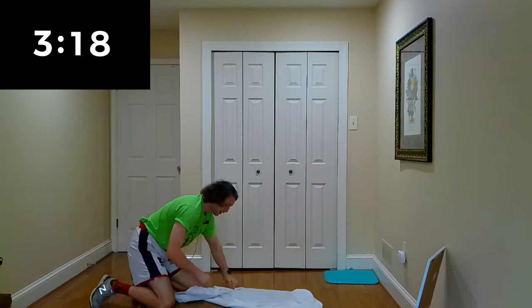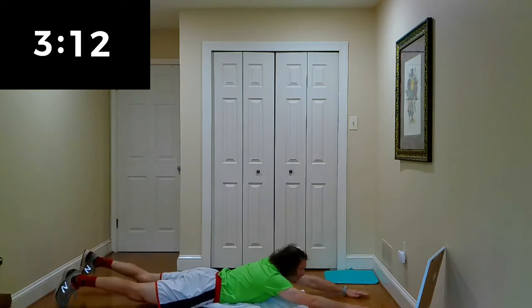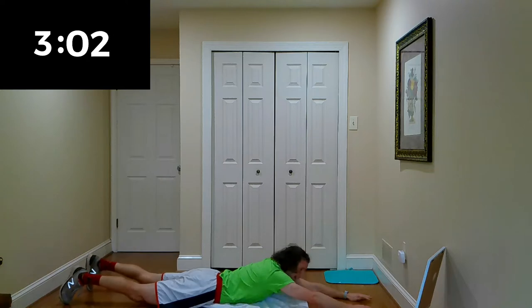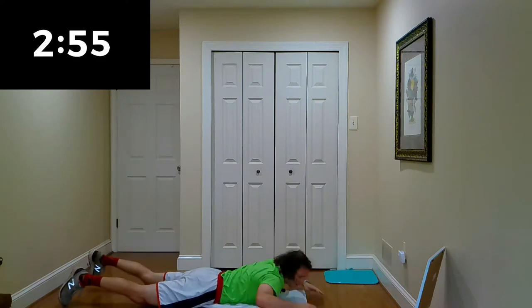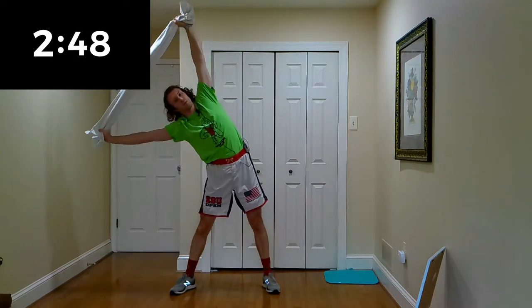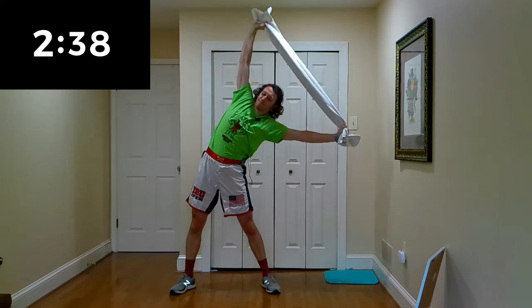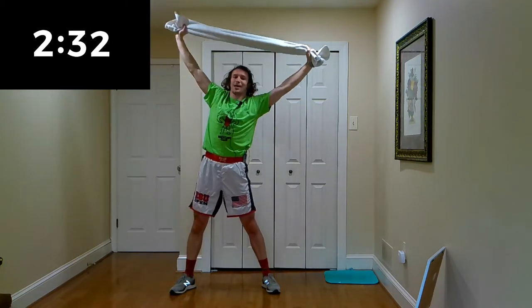We're going to go back to our supermans — lay it out nice and flat and get those supermans in. We're doing these just to wake up the body a little bit. I already got a sweat going. Let's bring it back up. Oblique stretches — lean one side to the next. Keep those arms straight, pull your side down, and feel that nice deep stretch in your side abs.